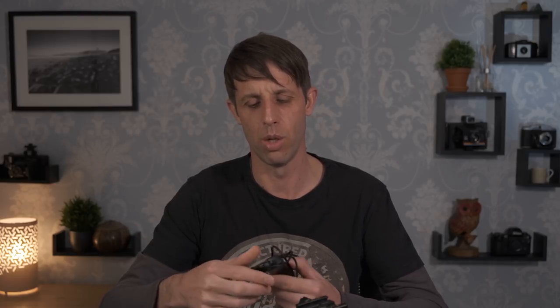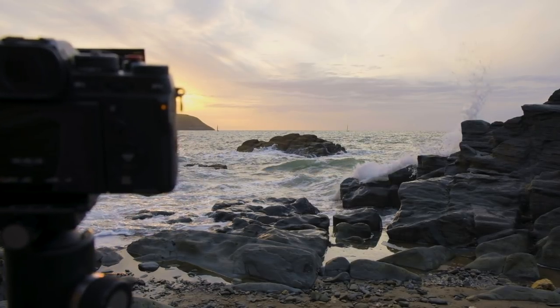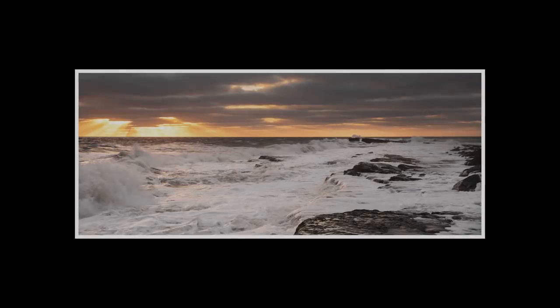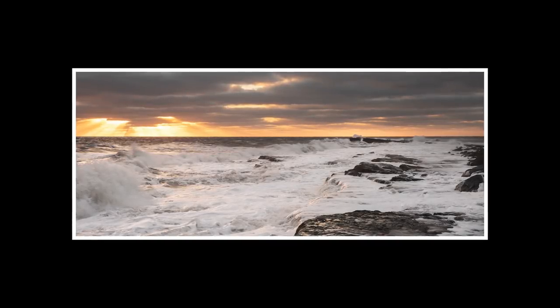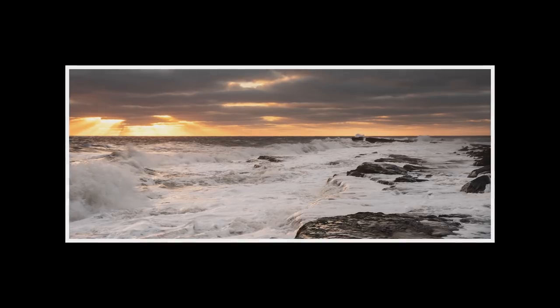Another thing I use a fair bit is the shutter release cable. I tend to use it for very long exposures — you can hold the shutter down — and also when shooting waves at a beach or seascape where I want to time that wave at just the right moment at a longer shutter speed, like half a second or a third of a second, without touching the camera. You can pick these up very cheaply.